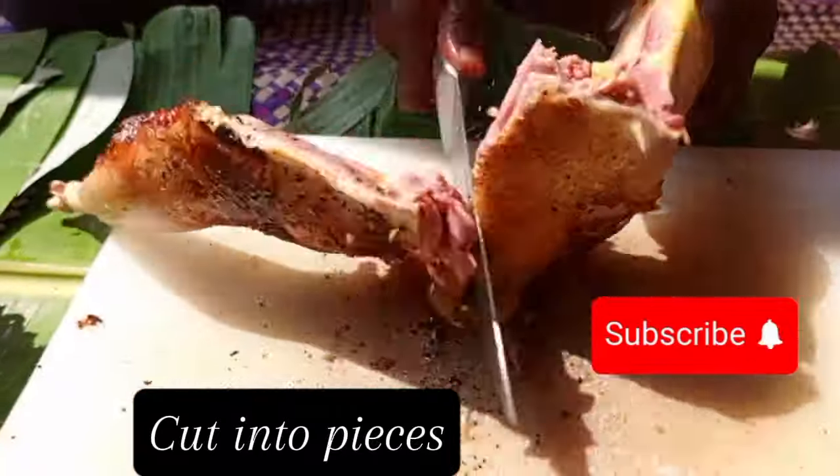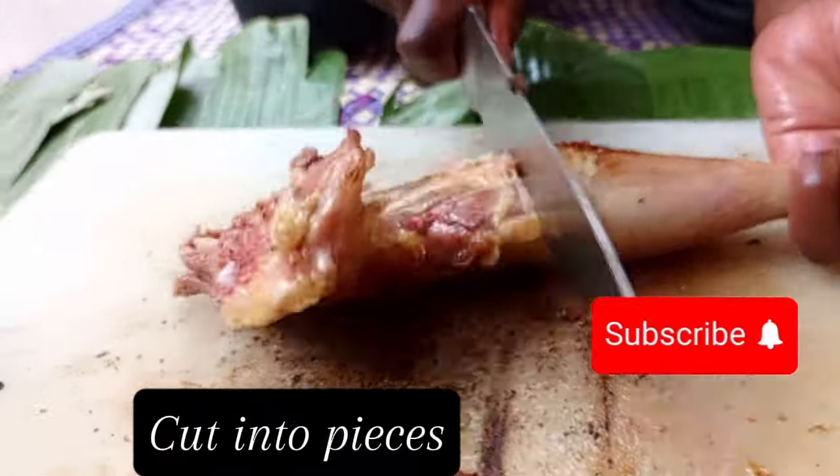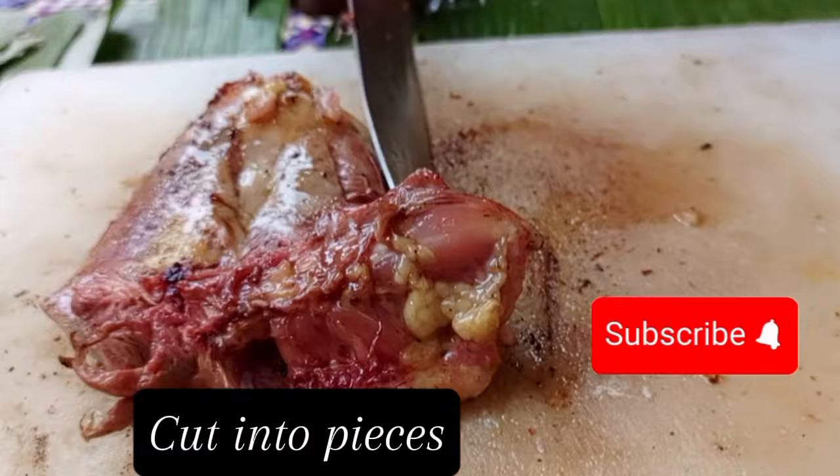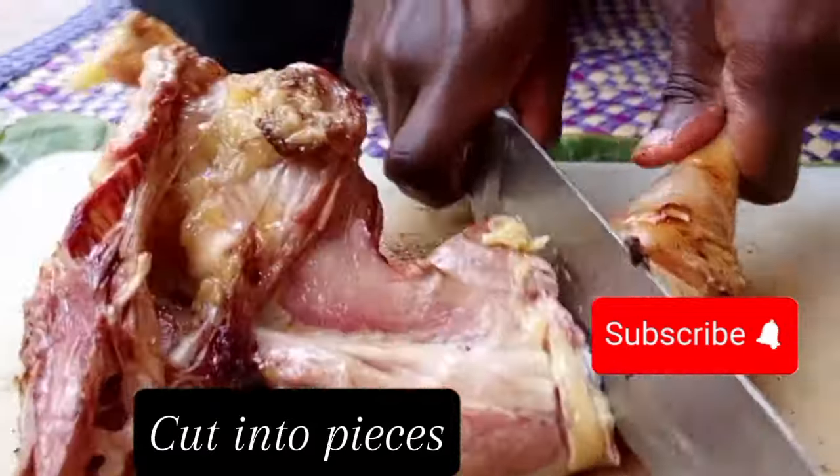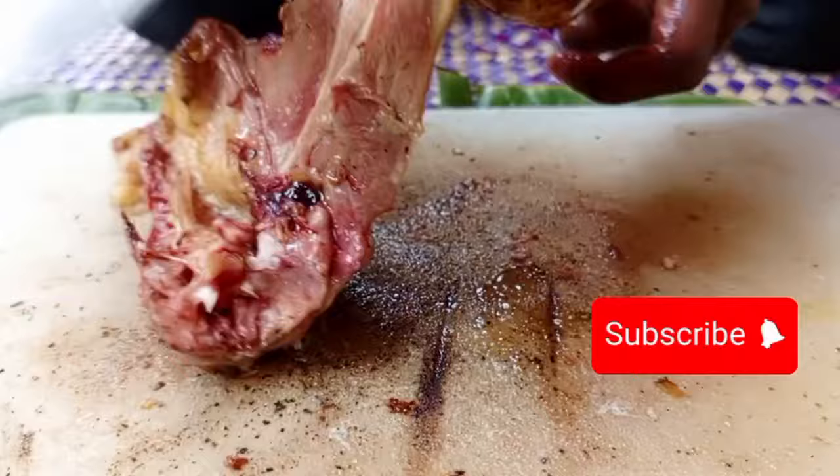After smoking, we are going to chop the chicken into two family-sized pieces. After chopping, we apply the pieces into the saucepan.